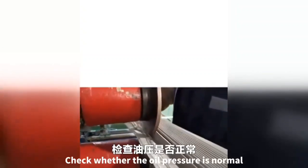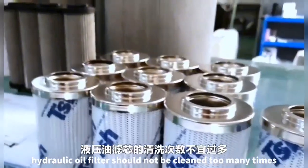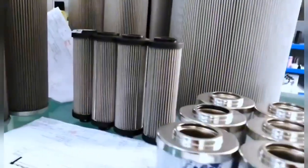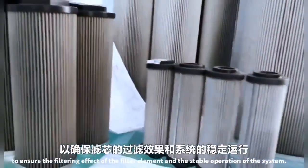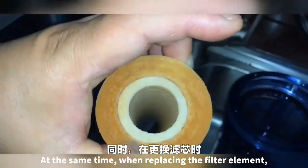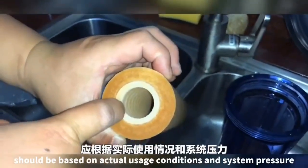Check whether the oil pressure is normal. It should be noted that the hydraulic oil filter should not be cleaned too many times; it is generally recommended to replace the filter to ensure the filtering effect and stable operation of the system. When replacing the filter element, select the corresponding filter element model and precision based on actual usage conditions and system pressure.